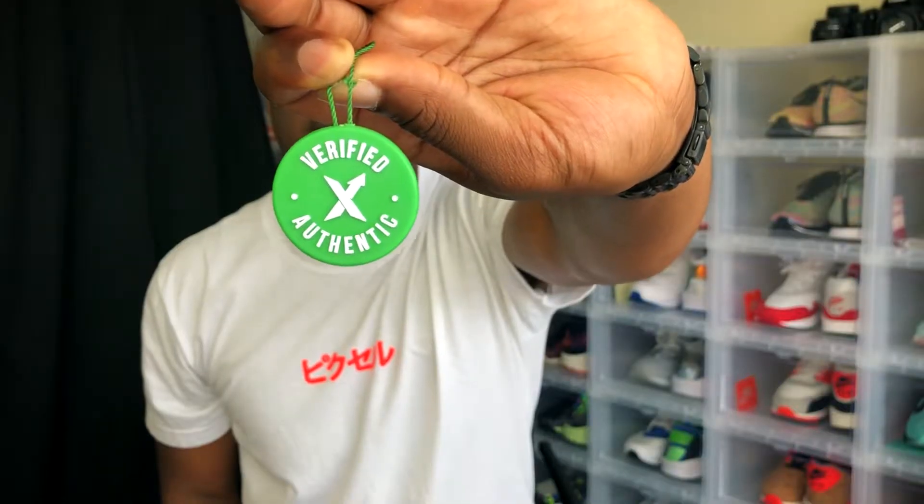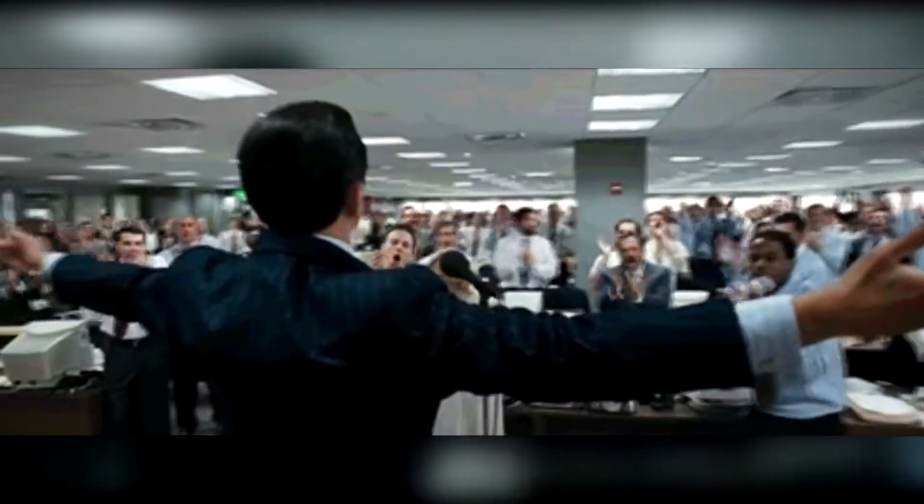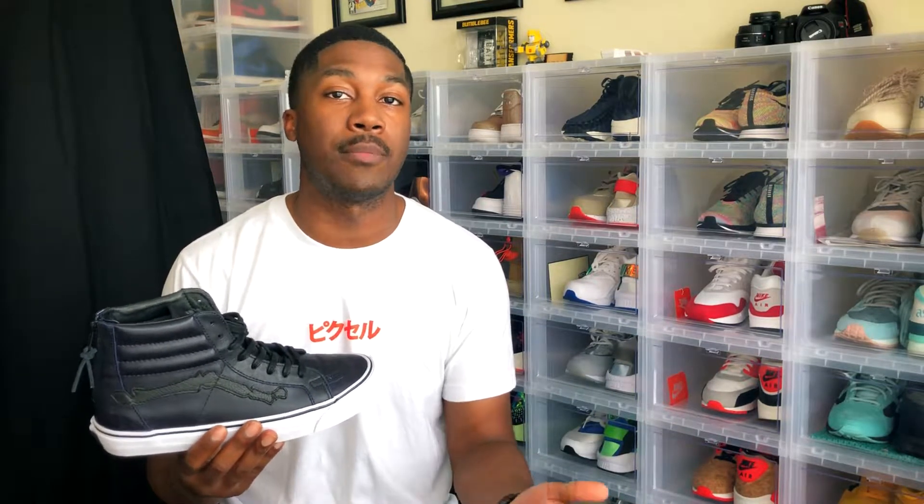In addition to this being my first cop of 2018, it's also my first time using StockX. I've heard a lot about StockX and have used it to track trends and prices on certain shoes, but this is my first time actually purchasing from them. I found out they're very similar to the GOAT app — a marketplace to sell shoes where the seller sends the shoe to StockX, StockX verifies it, then ships it to you. It's a longer turnaround but you get a verified product.